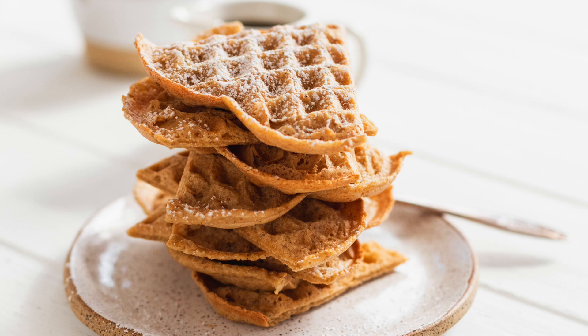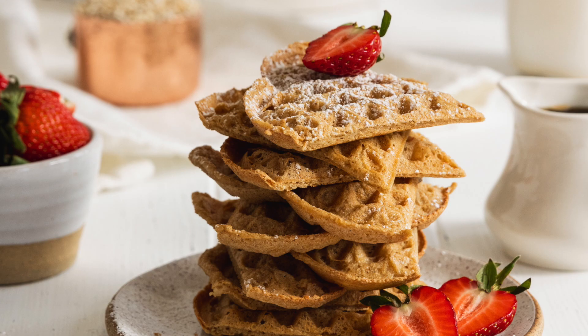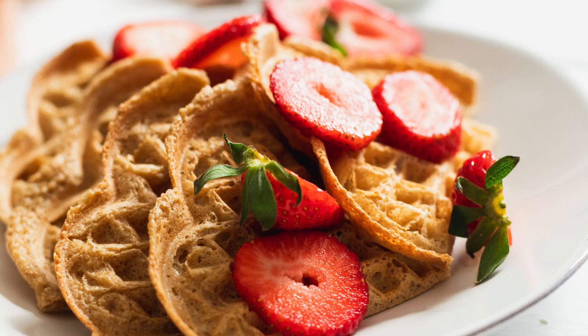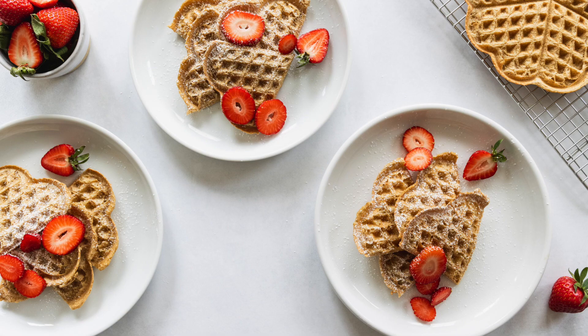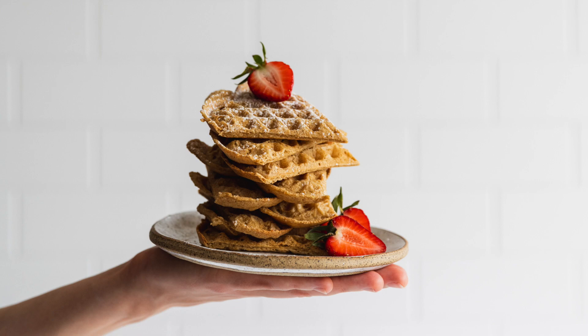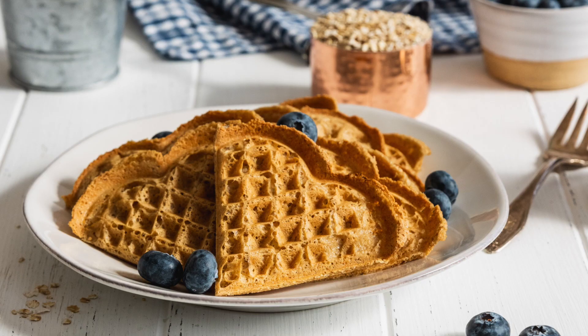That looks amazing. So we have our waffles now and all we have left to do is eat them. I'm excited about that — this is such a favorite. As you can see, I absolutely love these waffles. They are delicious and such a wonderful thing to have in your back pocket for a quick and healthy breakfast.